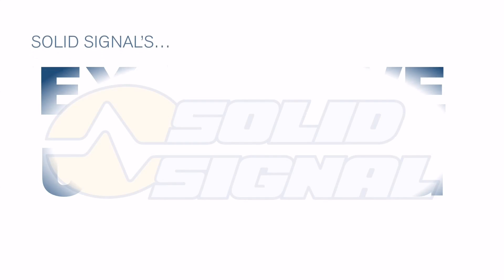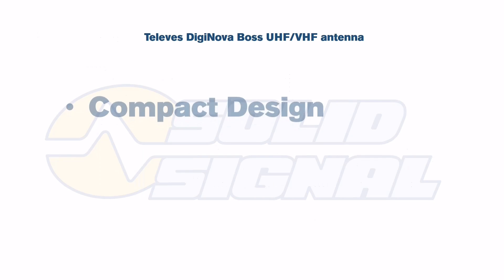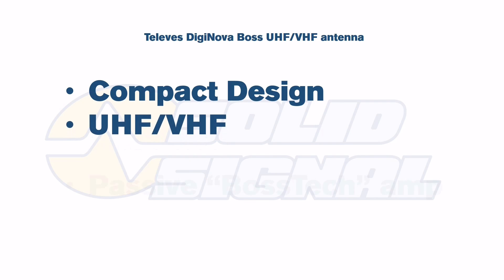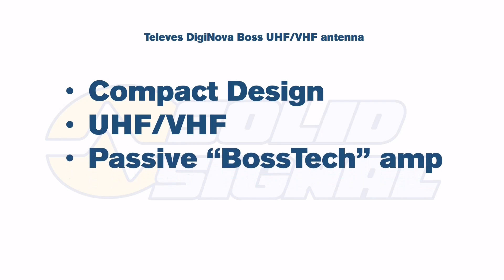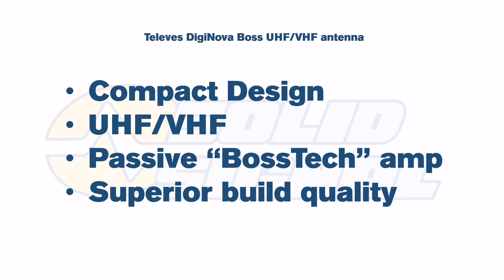This is SolidSignal's exclusive unboxing of the new Televez Diginova BOSS UHF VHF antenna. This antenna is new to the United States but very established in Europe where over-the-air reception is much more important. Combining a compact design with UHF and VHF reception, a Bostec passive amp which I'll explain later, and superior build quality, I'm very excited about this particular antenna.